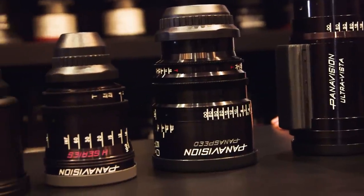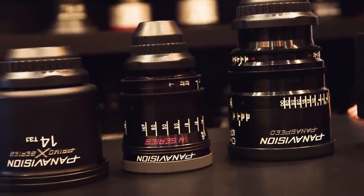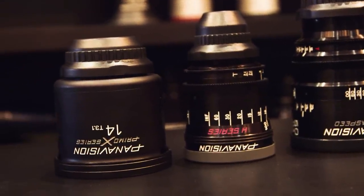Hey guys, welcome to Cinegear 2018. We're in Los Angeles, California. I'm here with Jim from Panavision, and we're here to talk about — it seems like you guys came out with every lens line possible all around Cinegear, so that's super cool. We have four different lines in front of me, all the way from anamorphic to more drone-focused. Tell me a little bit about what I'm looking at here.